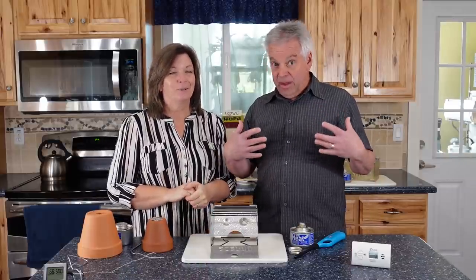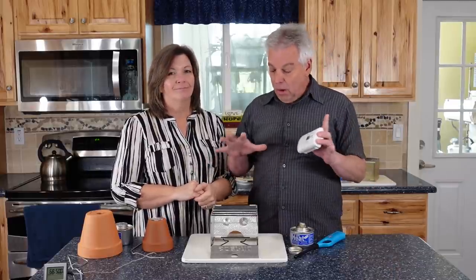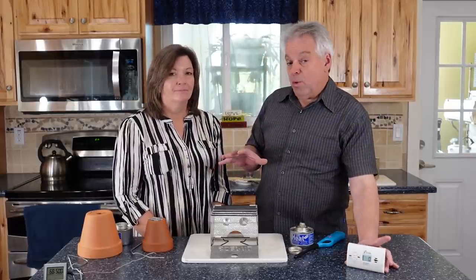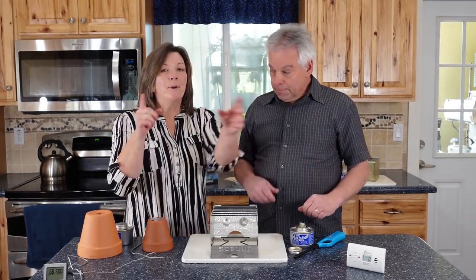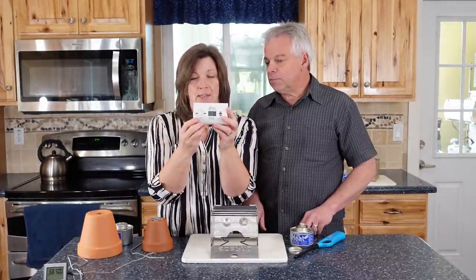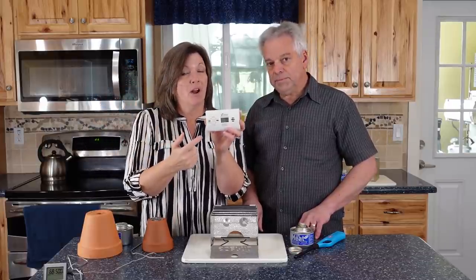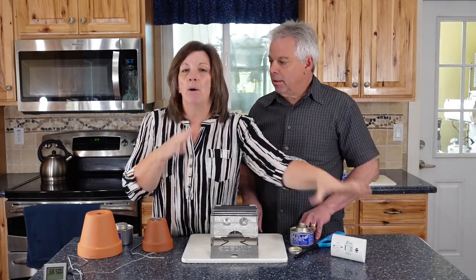Before we get started, I am the safety guy — it's part of what I do. When we're doing anything like this, I totally trust this stuff and we've had no issues, but as a matter of practice, we keep a carbon monoxide alarm wherever we are burning anything, because it will alert us if there's a problem. The key thing about this CO detector is it has a digital readout. A normal CO detector has to reach a certain threshold before it alarms, but this will let us know of any issues at all so we can proactively ventilate.